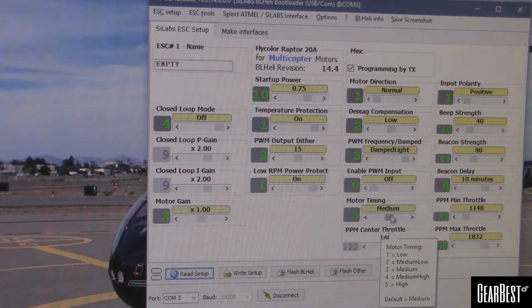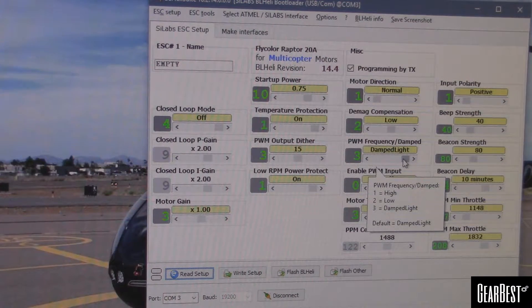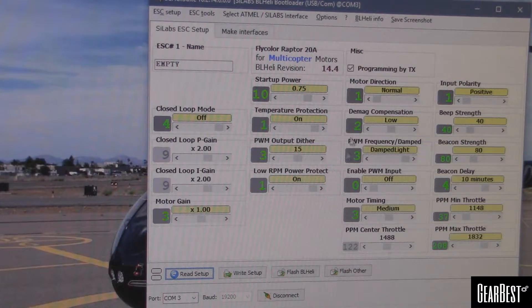Motor timing at medium. Damped light is set to on — so that's cool, they support damped light. DMAG is set to low right now. Motor direction is normal — this is where you would go if you wanted to swap motor direction if you have it wired backwards or whatever and you didn't want to re-solder it.